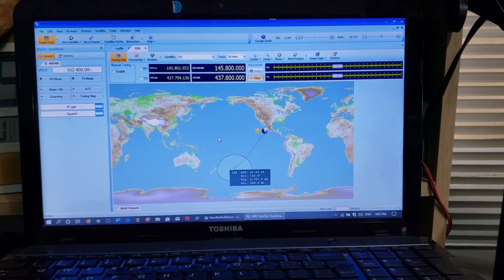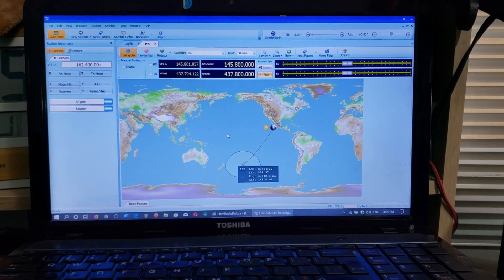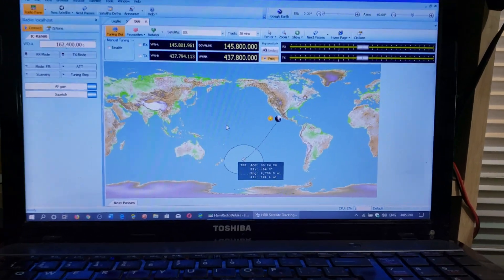The satellite tracking will be controlling the Doppler shift all along the pass of the International Space Station.